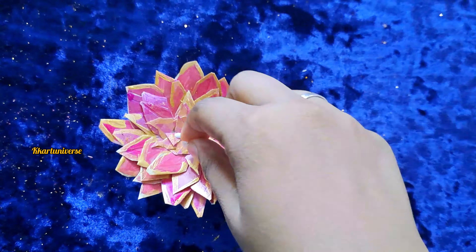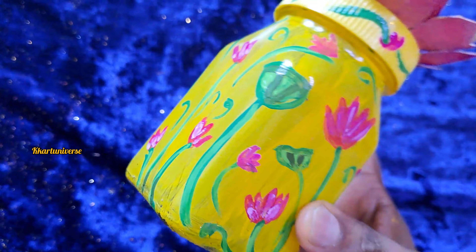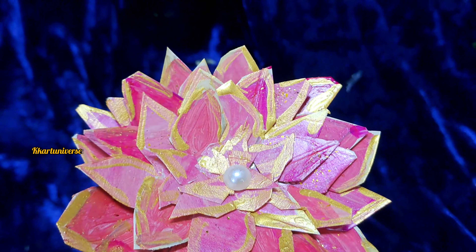Add a bit of gold, then cover the layer. Now the Pichawai theme purpose painting is ready.